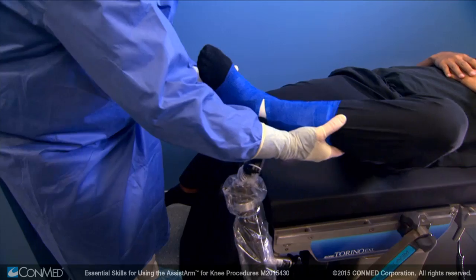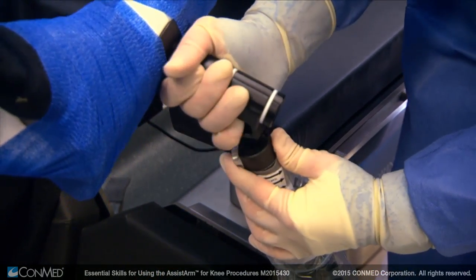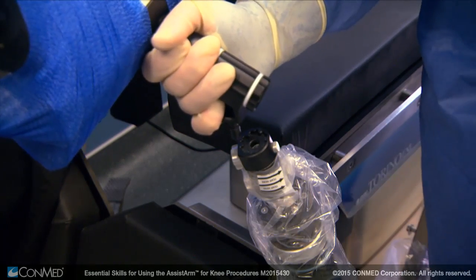When the procedure is complete, release the knee support from the connector by pressing the silver connector button in and pulling up on the knee support.